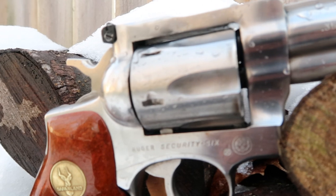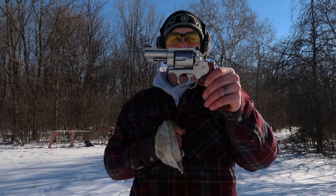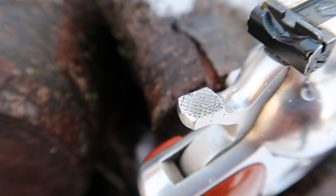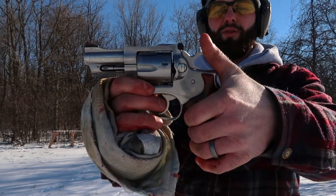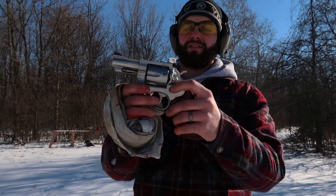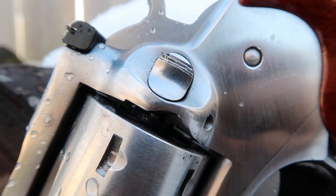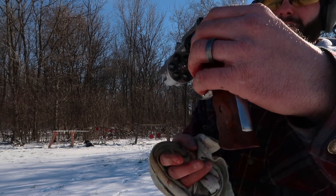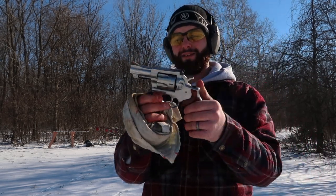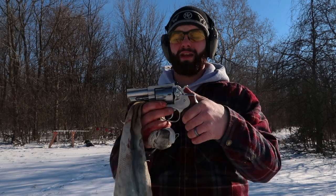Moving on up around the frame — this is a solid-frame revolver, and that was part of what Ruger was going after to make a durable revolver. He thought the solid-frame revolver would be the way to go. Moving around to the hammer, it has some knurling on top so you can get a nice grip. It is a transfer-bar-style revolver, so as you pull the hammer back there's a transfer bar that comes up — it is drop safe and you can fully load the cylinder. It is a swing-out cylinder; on the left-hand side you've got knurling on the push-button-style release — push that down and the cylinder swings open. It holds six rounds of .357 Magnum, and this one is chambered in .357 Magnum. You can also shoot .38 Special through it, and because this revolver is so heavy and well built, it handles the .38 Special really well — you can't even tell it's there.